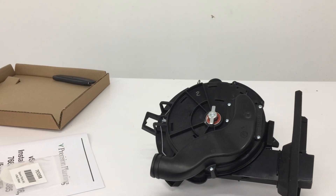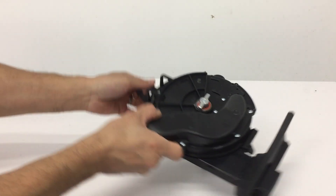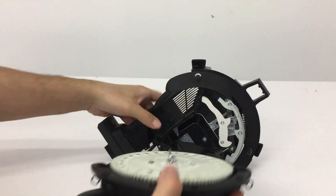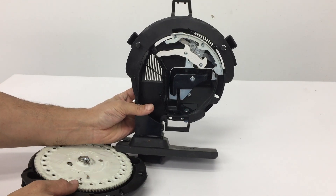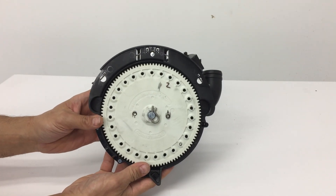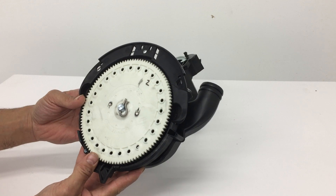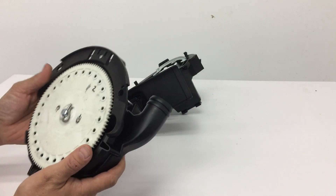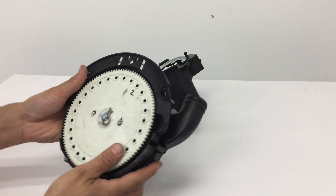Let's pop that cover off and have a look inside the meter — the simulator and the mechanical parts inside. Let's check the seed disc. It's a corn 27-hole corn disc.